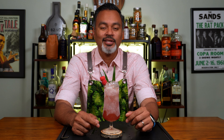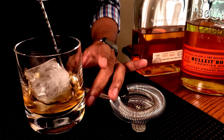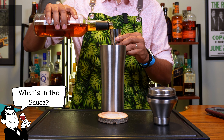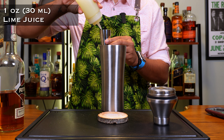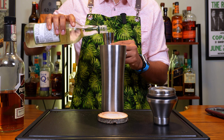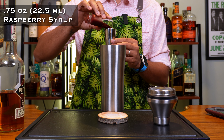So make sure you stick around because we're going to put you down. Okay, let's look at what's in the sauce: two ounces of rye, one ounce of lime juice, three quarters of an ounce of falernum, three quarters of an ounce of raspberry syrup.